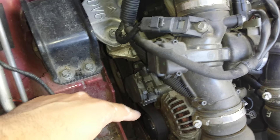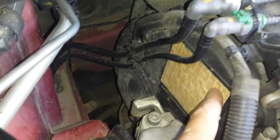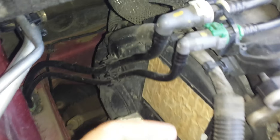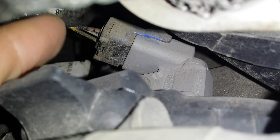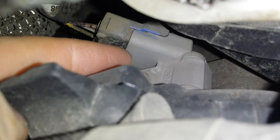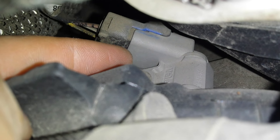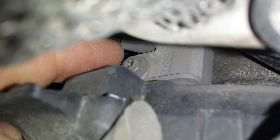Here we have the cover for the timing belt, and here on the rear of the timing belt cover, we can see the crankshaft position sensor.